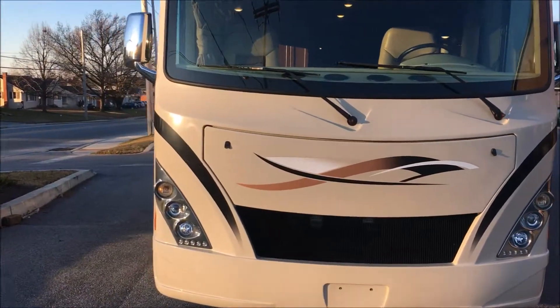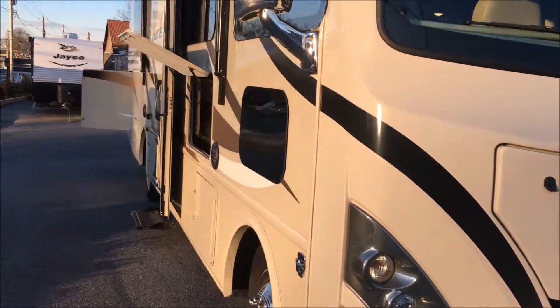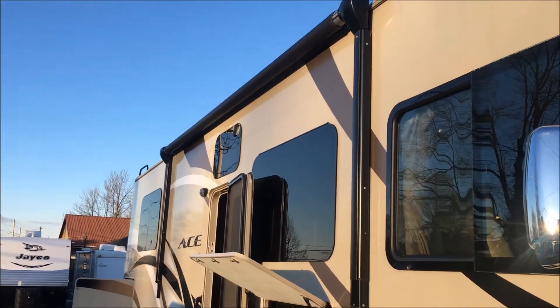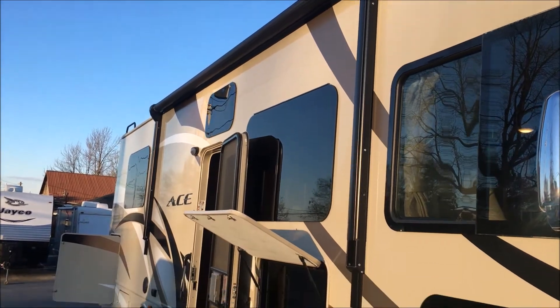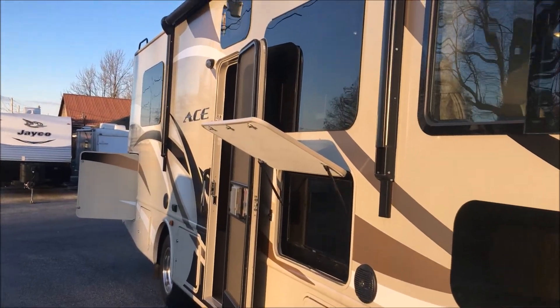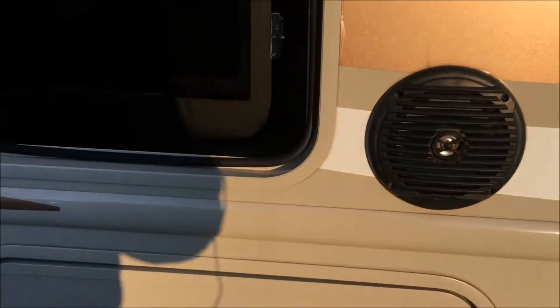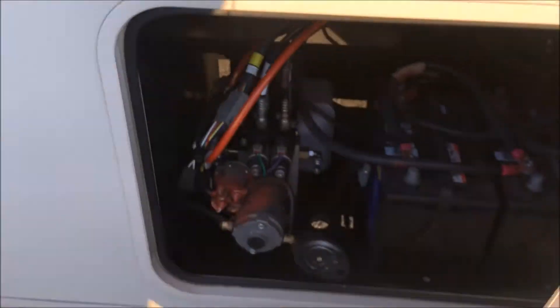We've got the Ace all opened up here. I'll take you around the outside real quick. I did not put the awning out because of wind, but I'll show you that it works a little bit. If you want to look at the pictures, we do have a light strip at the end of the awning — I'll show you that it works. Outside entertainment: we've got a TV here and obviously got the speakers down here.